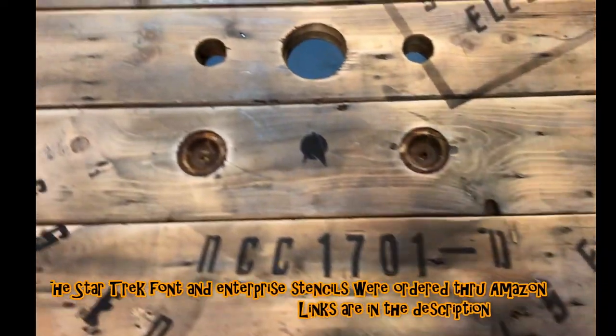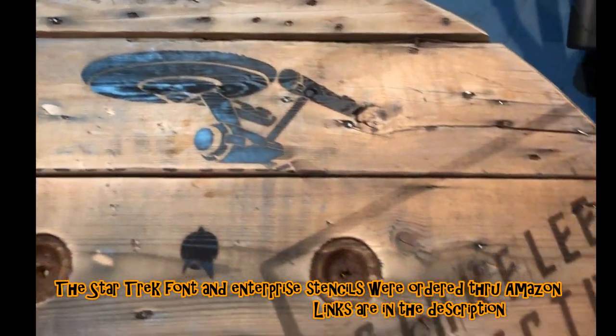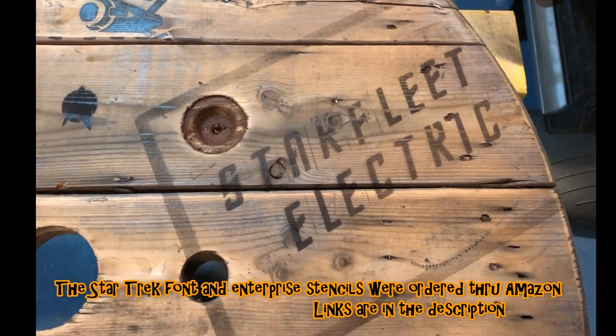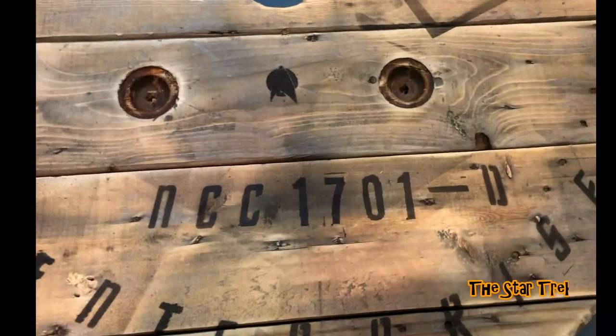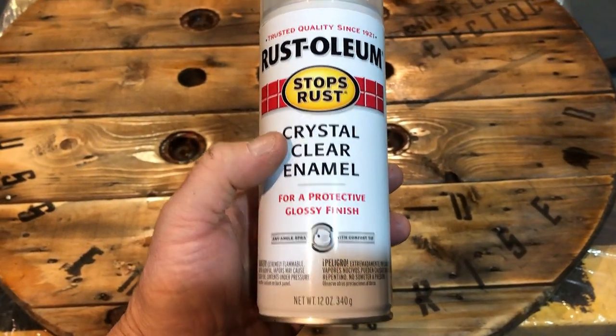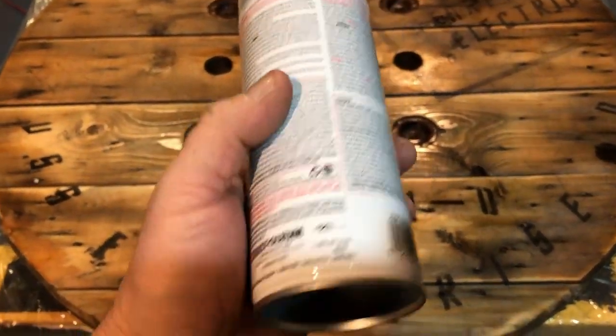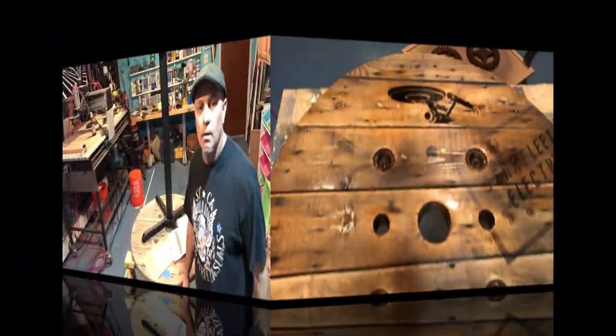Here's my table so far. Got my stencils done - got my Starfleet Electric stamp and my ship number, and the USS Enterprise D. I sprayed it down before doing my epoxy with crystal clear enamel. It's got a glossy finish and it's a Rust-Oleum product.